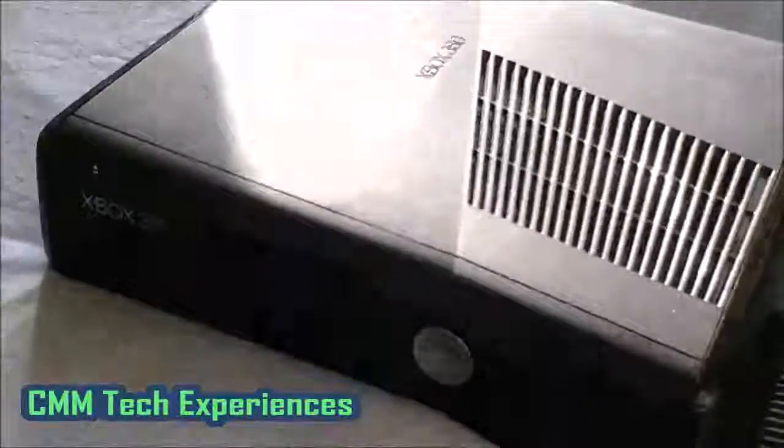The main thing I can say about it is that I've actually got a 120 gigabyte hard drive attached at the back here, because the internal storage on this is only a 4 gig one, which kind of sucks.